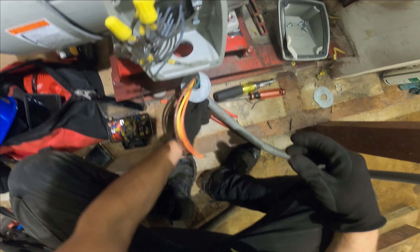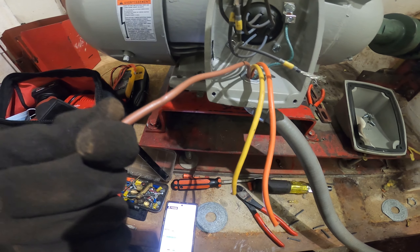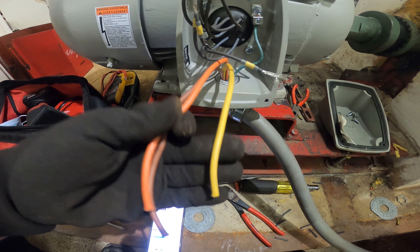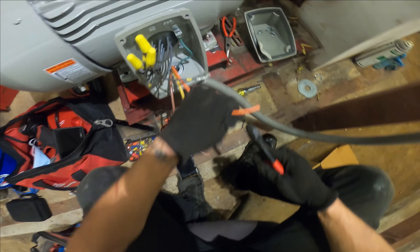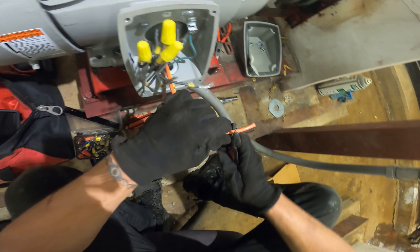Let's run our line voltage into our panel. According to the color code: brown is going to be your phase 1, orange is going to be your phase 2, and yellow is going to be your phase 3. So I'm going to put brown to wire 1, orange to wire 2, and yellow to wire 3, and see if our phases are correct. I'll also show you what to do if your phases are not correct and how to determine that. Now I'm going to strip back my wires and use that color code.